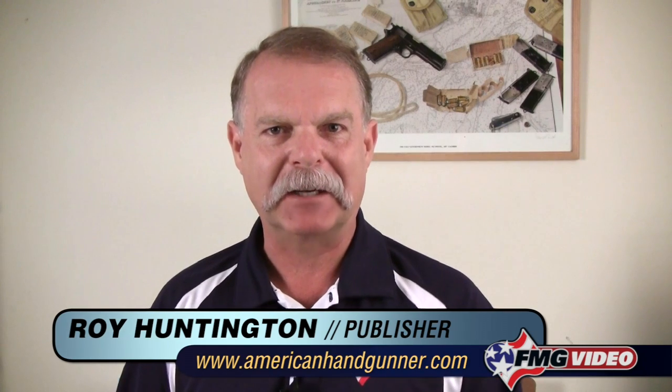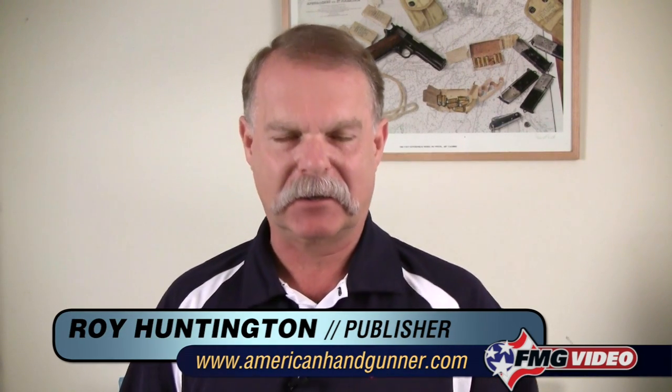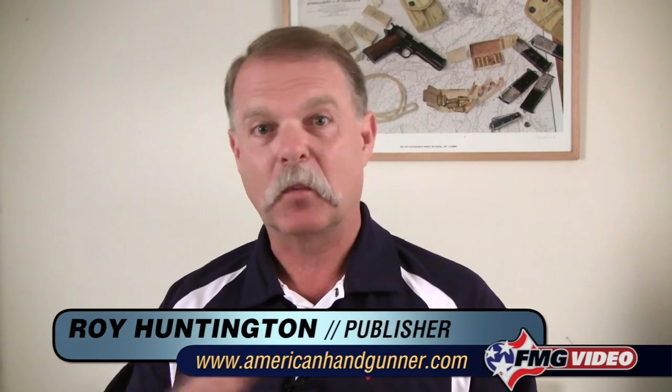Hi, I'm Roy Huntington, editor of American Handgunner Magazine. One of the most important things about shooting a handgun is controlling the trigger press. With the wide cross-section of handguns out there, there are several different actions, which means that you may have to learn different ways of pressing the trigger.